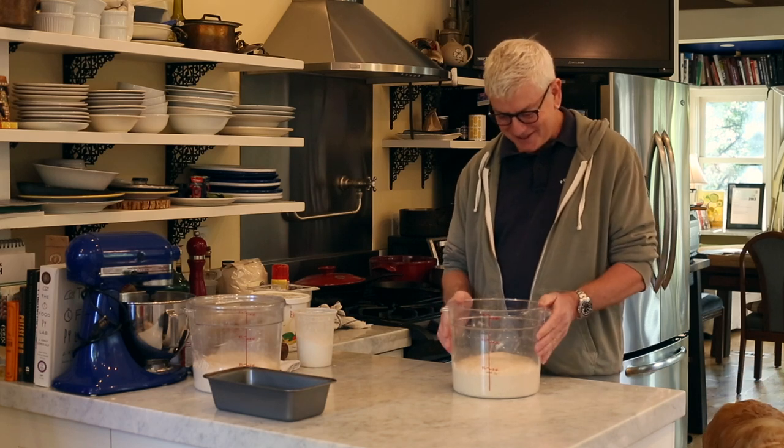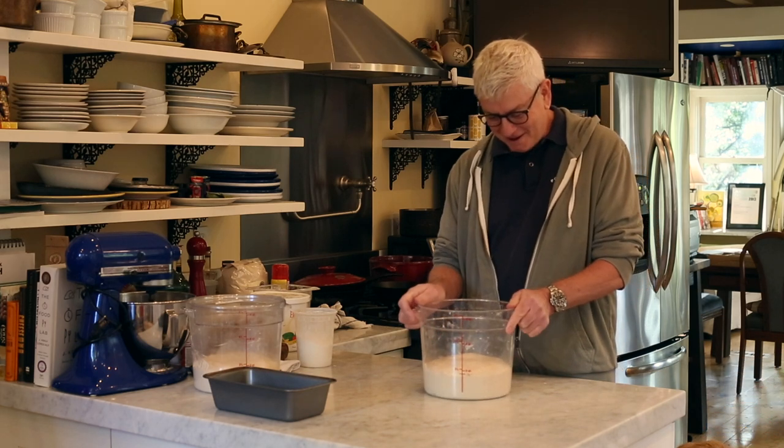Hi, I'm Ken Forkish and this is a demonstration for my new bread book.